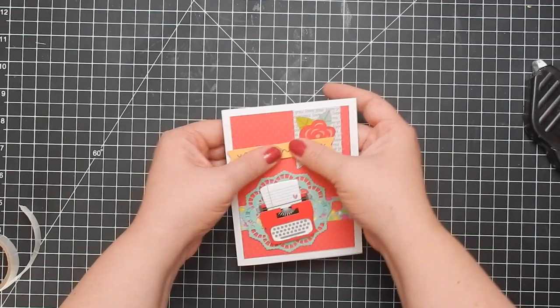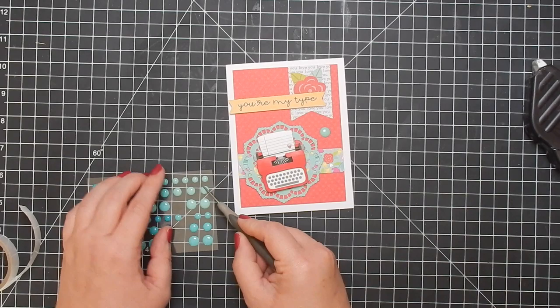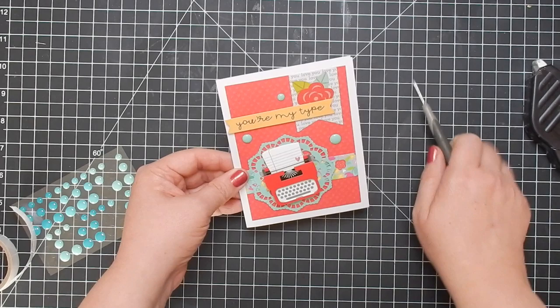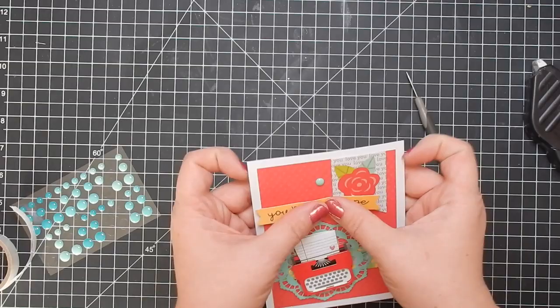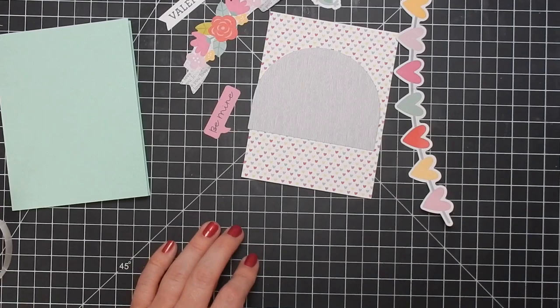These collections always come with enamel dots and I typically always buy them, but when I bought this one I said not this time because I have two big cases of enamel dots. So all the enamel dots I use on nine of the ten cards are from my stash — I was just pulling coordinating colors and it matched perfectly. And that's card one.